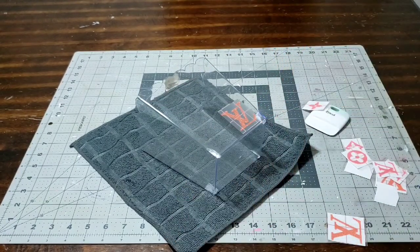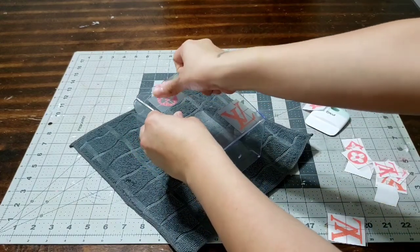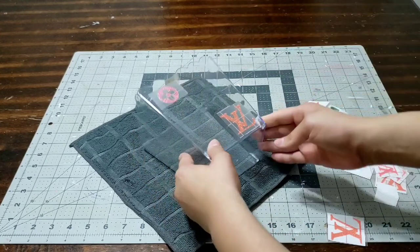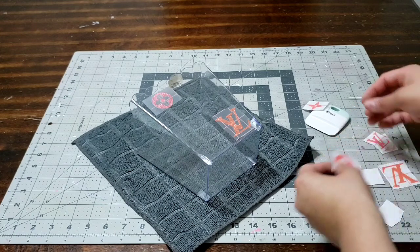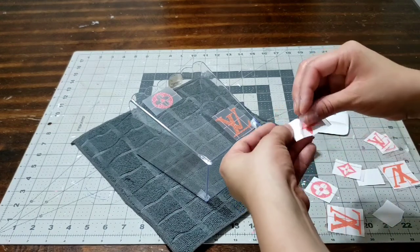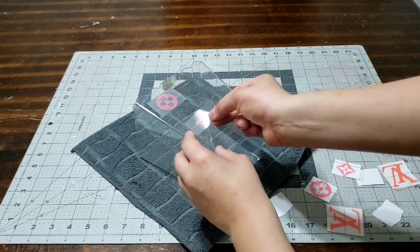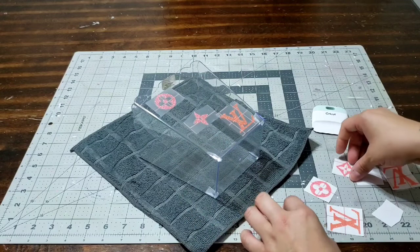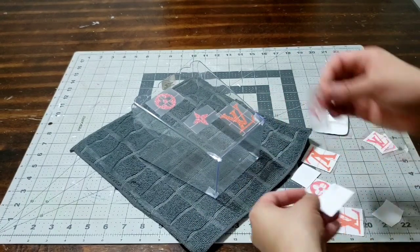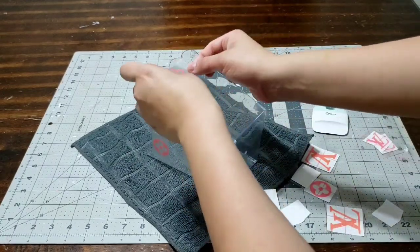Grab your next piece and add it wherever you want, then press on it as well. Always press on it no matter what — with your hands, your scraper, or even a credit card or gift card if you don't have one. That'll help you lay everything down. I'm going to put these all over the whole basket randomly and see what we come up with.